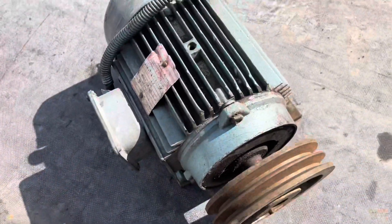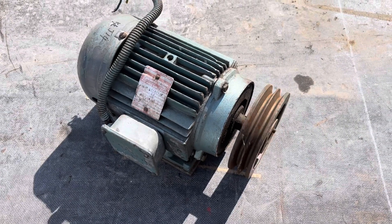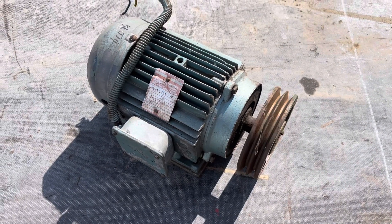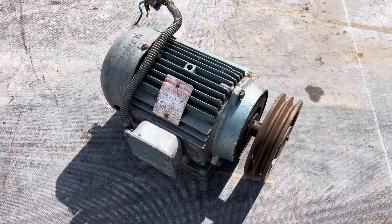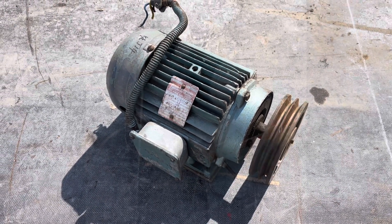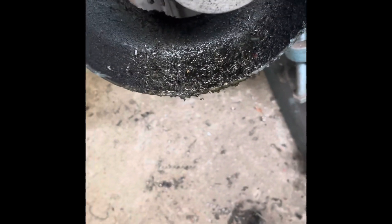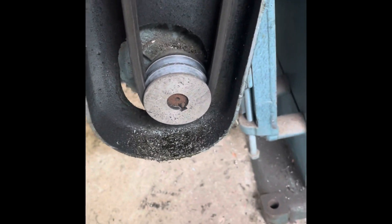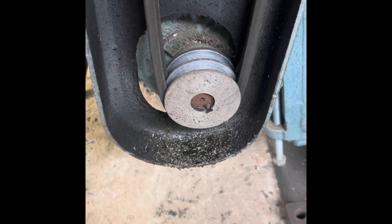It probably wants the bearings refreshing - they spin smooth but just sound a bit dry. That might even be a better pulley to get higher top end speed as well. I'm going to strip the covers off the lathe and have a look at what's involved in taking the old motor off and fitting the new one. I'm going to measure the shaft size quickly and check if the shaft on the new motor is long enough.